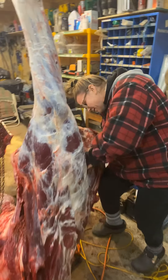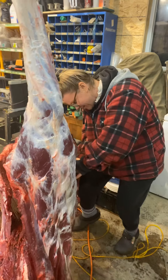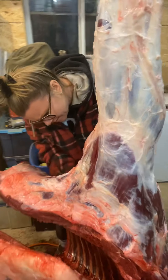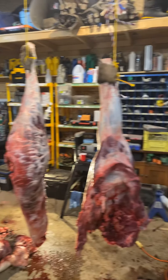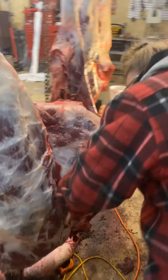Hey everybody, so this is the moose Todd shot this morning, and here's Mindy cutting the front shoulder out of it. So Mindy just cut all that in half right there. So that's the moose, and she's separating the shoulder from the ribs here.